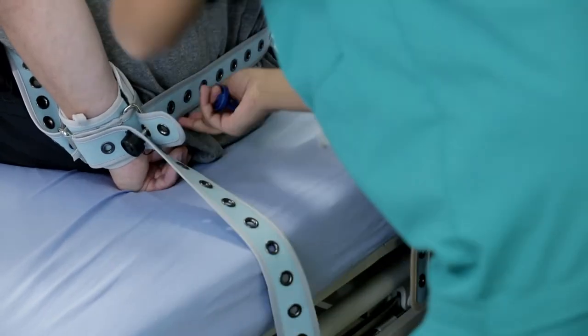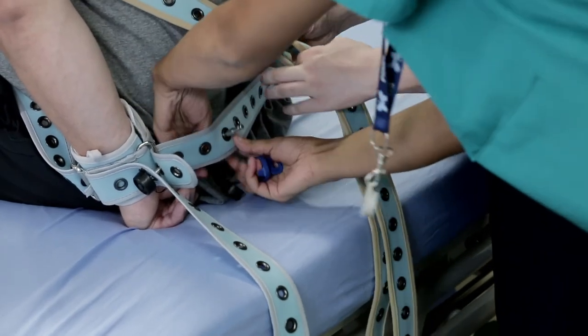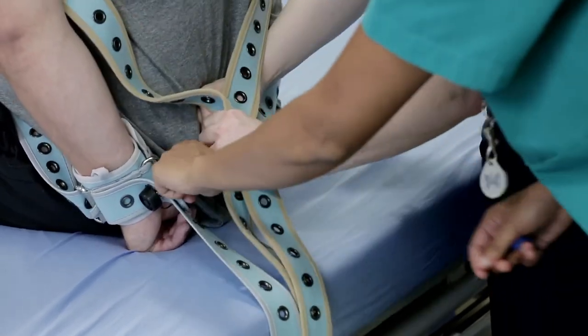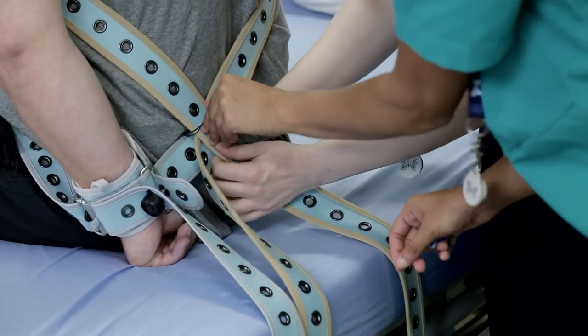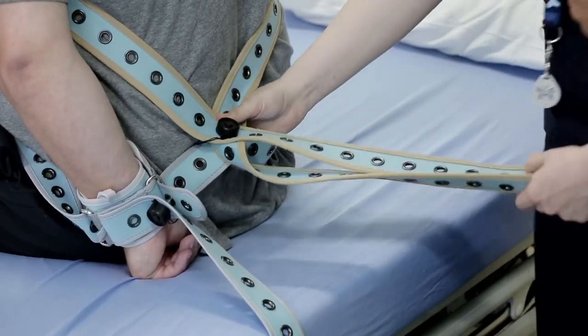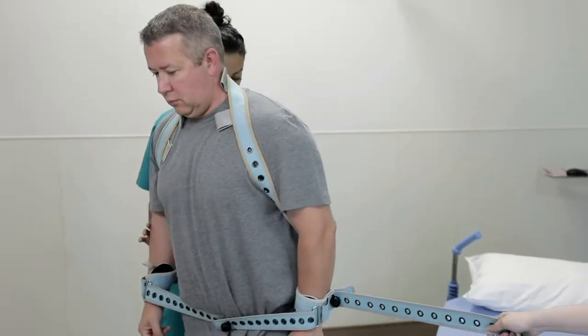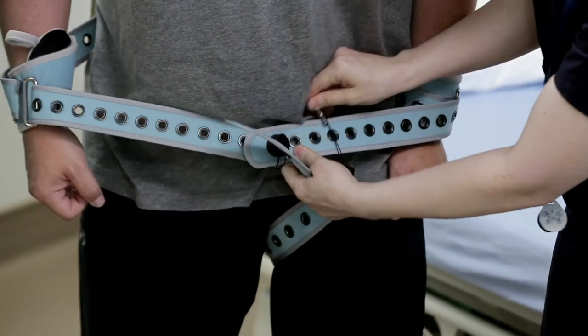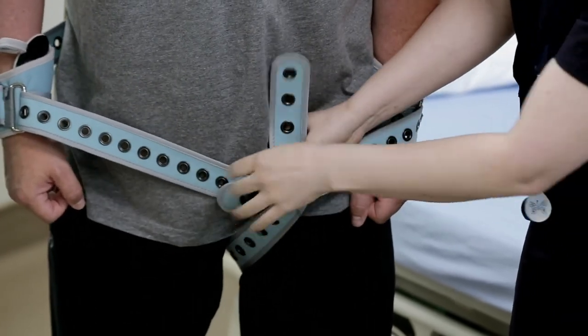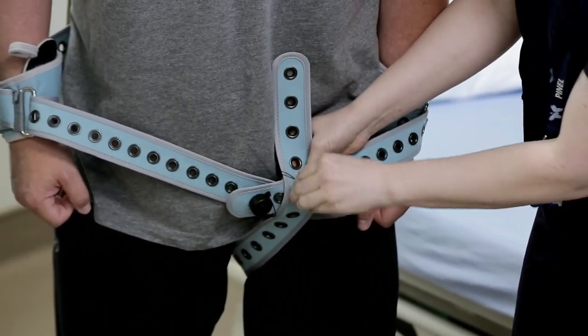For very aggressive patients, connect the bed strap to the wrist strap with a button. This prevents the patient from pushing the wrist straps down, stepping out of them, and using the straps as a weapon. If upward movement is a concern, pass the long strap of the limb belt between the patient's legs and attach it to the front of the joint wrist straps. The patient is now able to walk with the wrist strap.